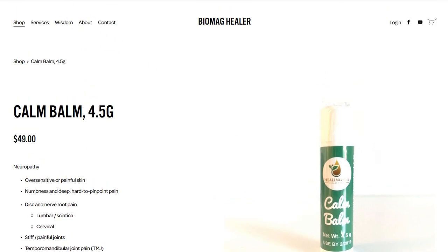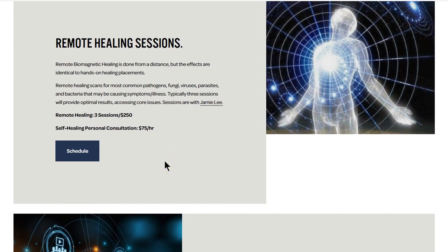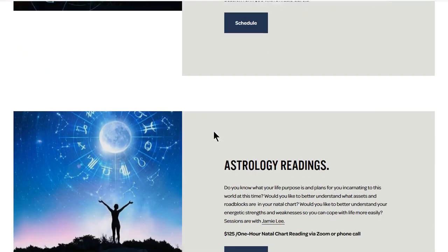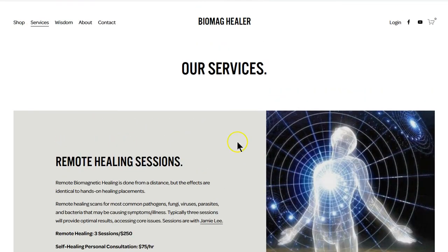I also offer services — remote healing sessions. You can schedule sessions, send me an email, and I'll send you the six-hour webinar with associated notes and be supportive. We're also going to be having educational webinars. Dr. Garcia and Dr. Bruce Rind are medical doctors with over 20 to 30 years of experience using biomagnetic healing and hands-off healing. I also offer astrology readings — why are you here, what's your purpose in life — astrology can greatly assist with that.